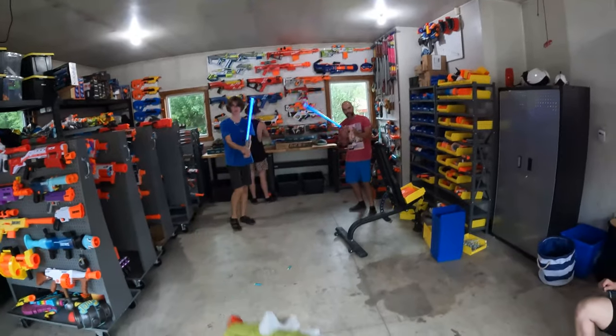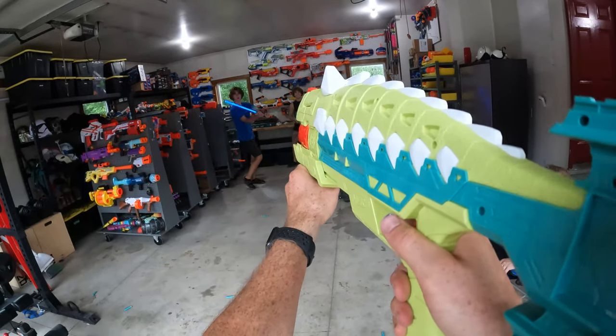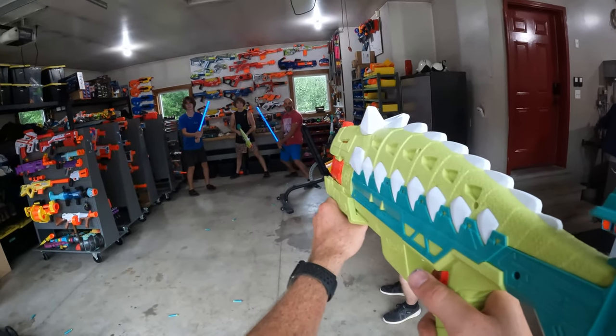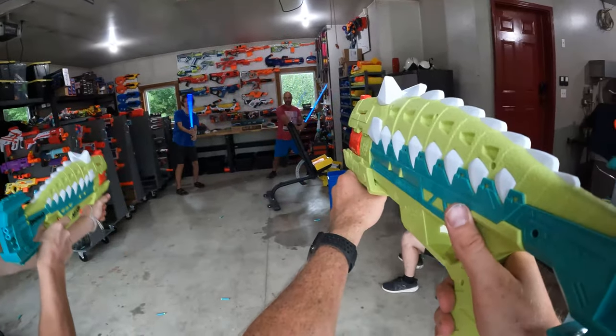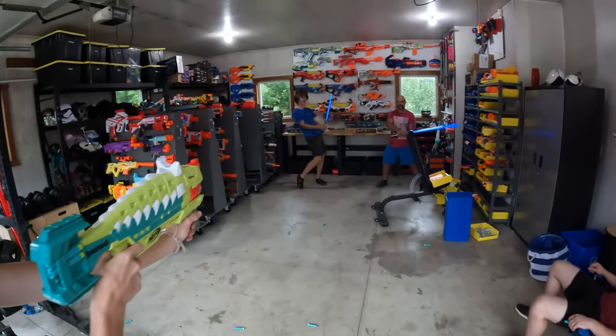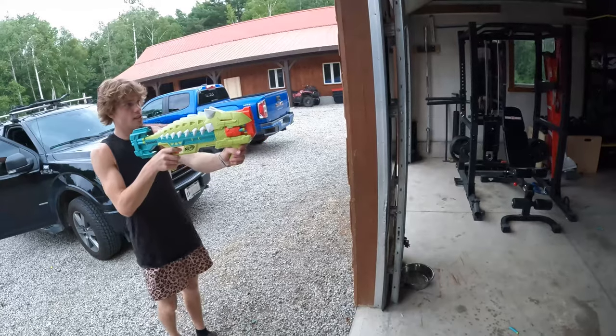We got the double blue boys. Here we go. Oh yeah! I just ran out of ammo. We're too close — you gotta back up, back up, back up. Give it a little bit more room. You almost got that one.